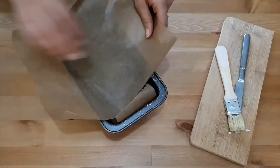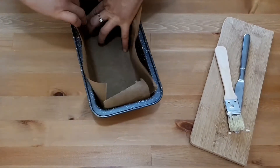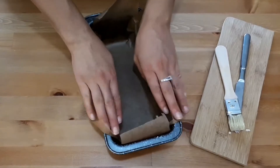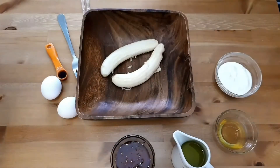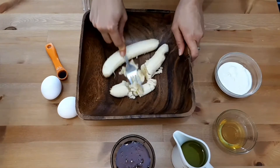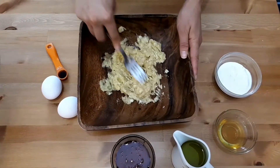We're gonna cut two pieces of parchment paper that fit in your pan, cut them, and just cover the pan with them. Then we'll prepare the batter by first smashing the bananas with a fork. It's important that the bananas are ripe and have been hanging around in your kitchen for at least a couple of days.